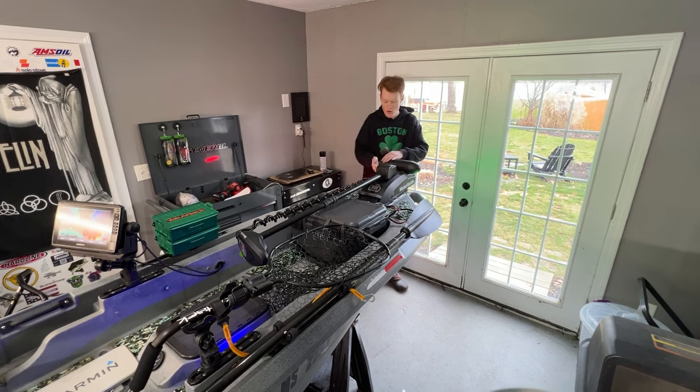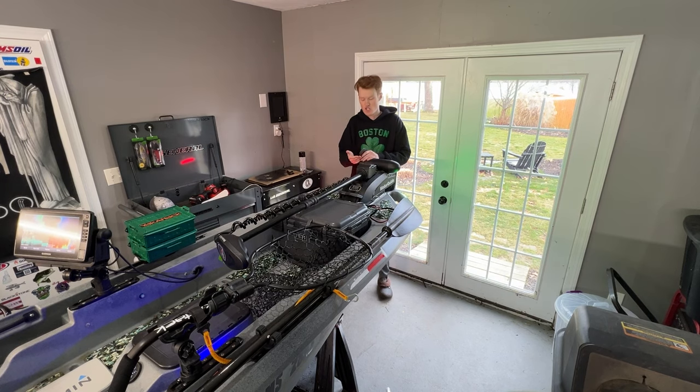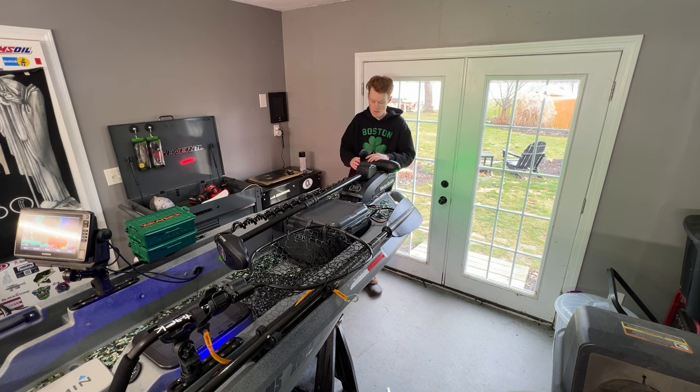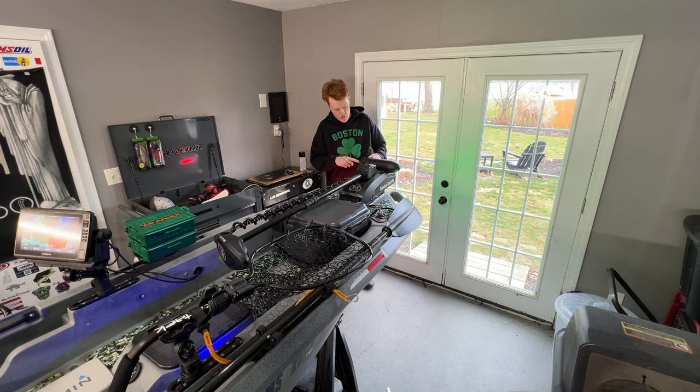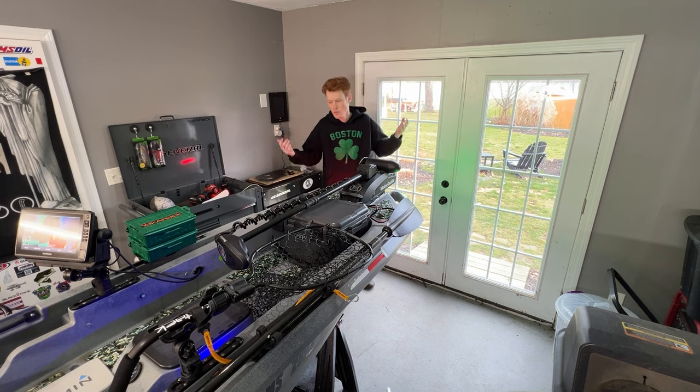We've also added two smaller things. The Katana prop — it's been great. It's a cheap mod that actually helps out quite a bit; it just cuts through the vegetation and doesn't get wrapped up in the motor. I also added an Aluminum Eliminator prop nut. It didn't help too much, but it was $10, so whatever.